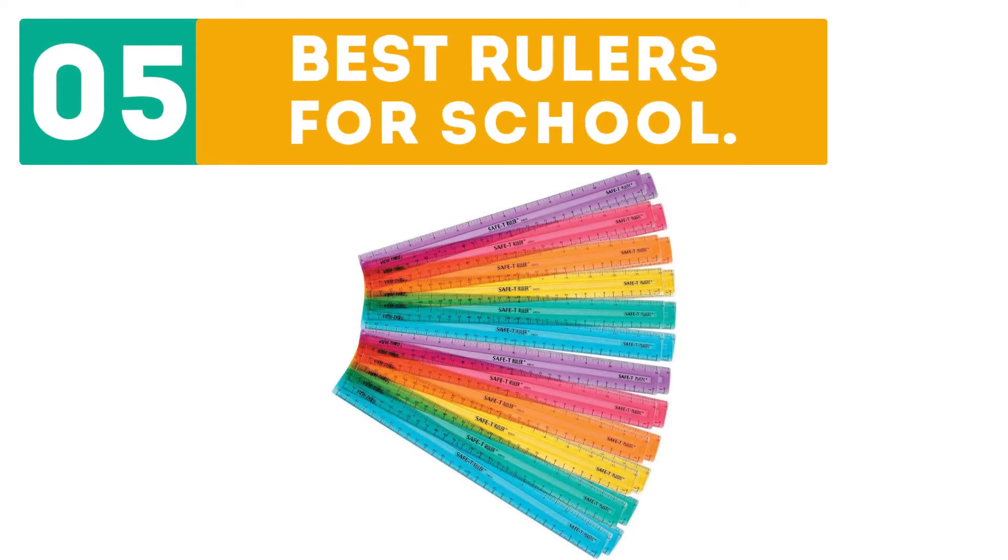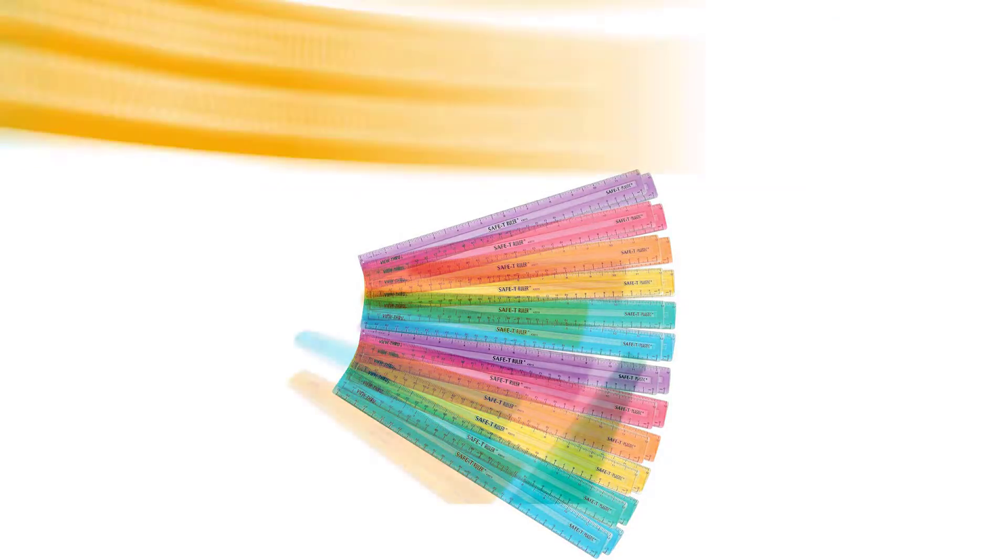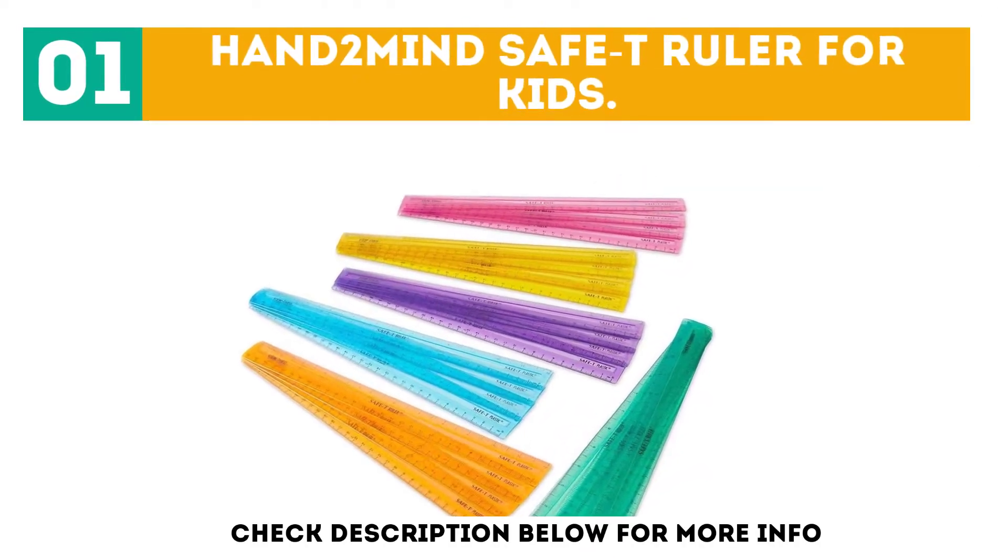Dear Boar presents the top 5 best rulers for school. Let's get started with the list. Starting off our list at number 1: the Hand 2 Mind Safety Ruler for Kids.